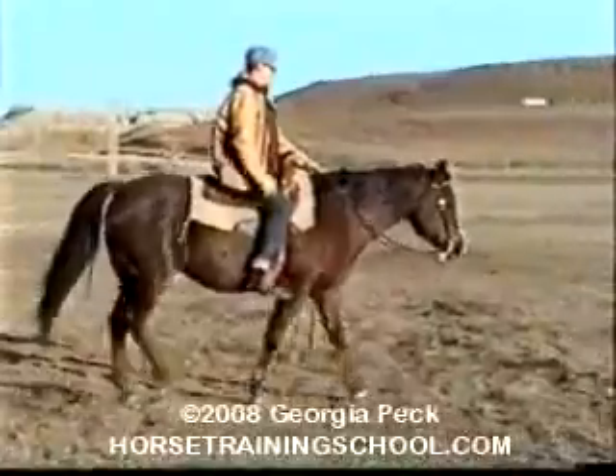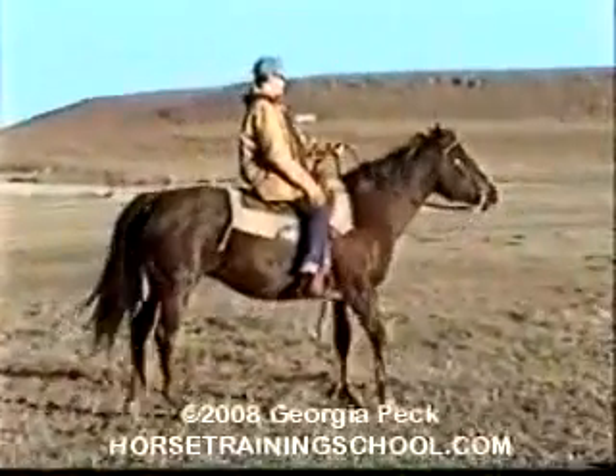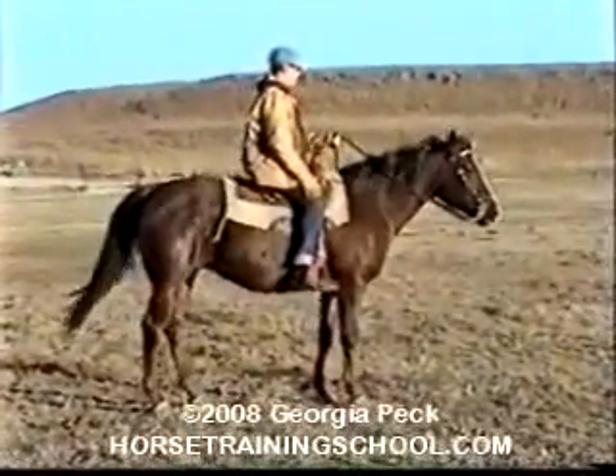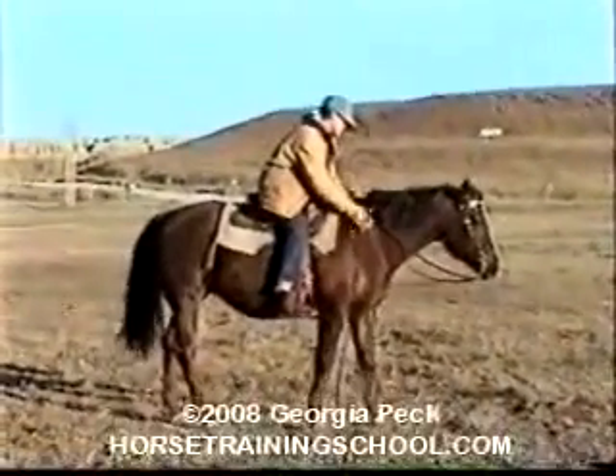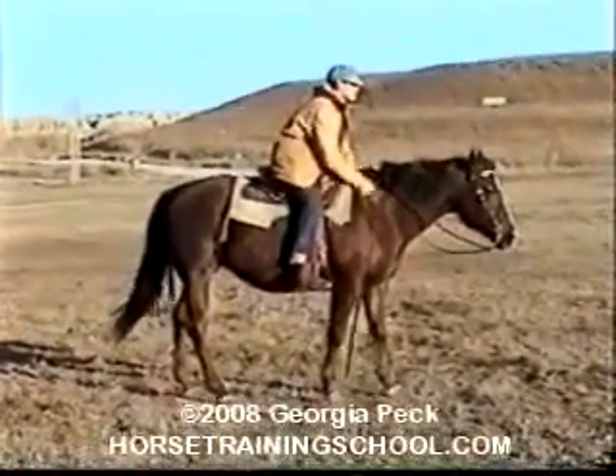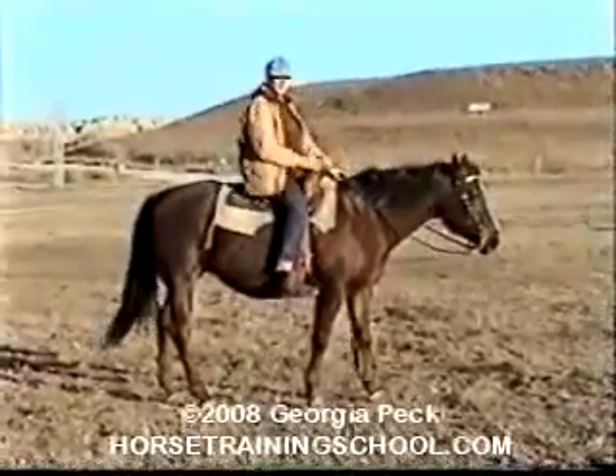For the back up, stop and then start using the leg pressure again and ask for one or two steps backwards. Then release all pressure and reward the horse. Gradually you can ask for a few more steps backward at one time.